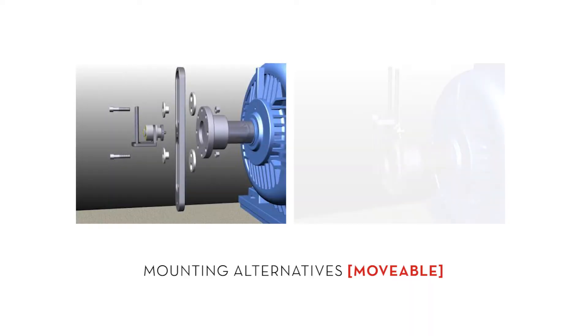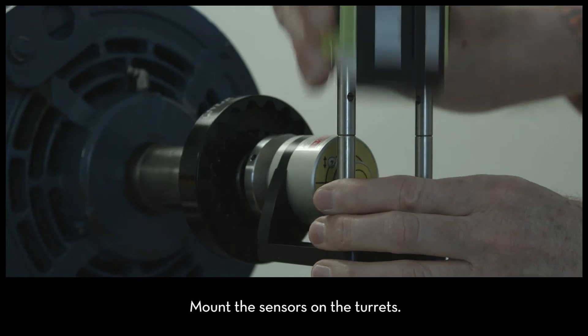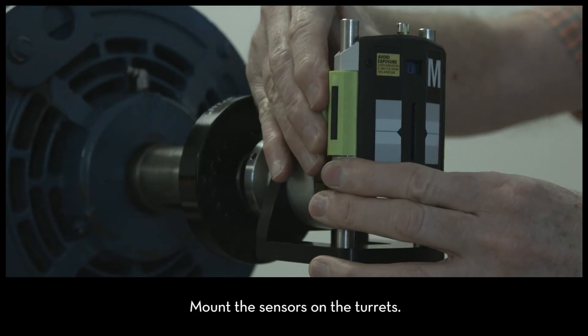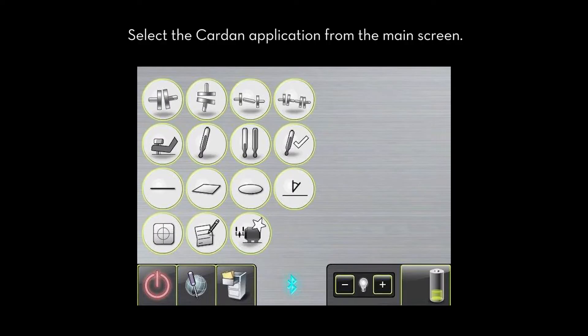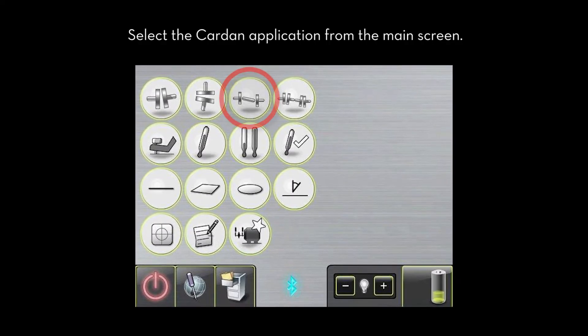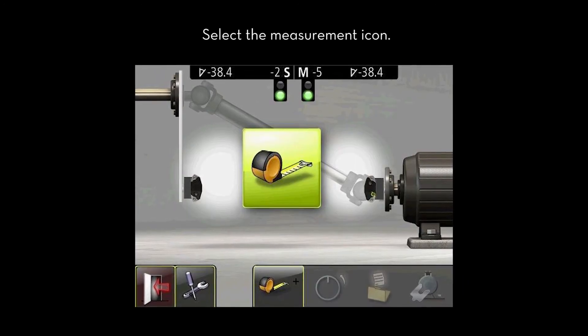Here are mounting alternatives for the movable turret. Mount the sensors on the turrets. Select the cardan application from the main screen, then select the measurement icon.